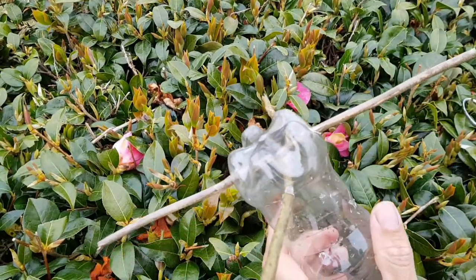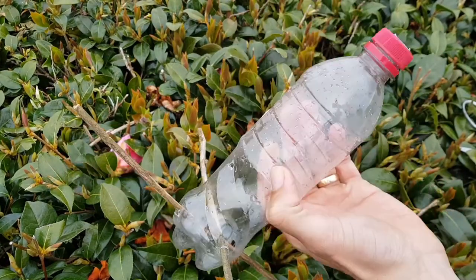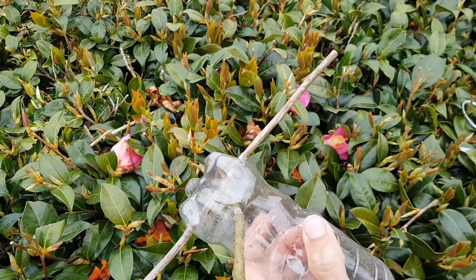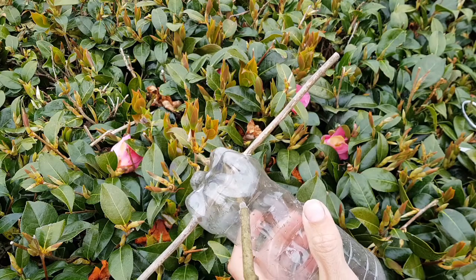Now we just need to make one final hole at the bottom. The purpose of this is to let any water drain out that might come in through the holes on the side. Same as all the others — take your drawing pin, make a tiny little pilot hole, and then widen it with the scissors, being really careful.